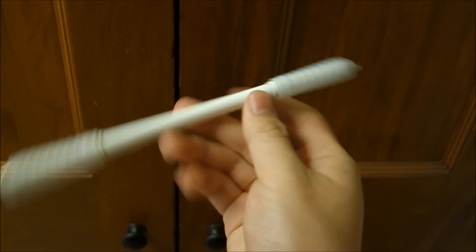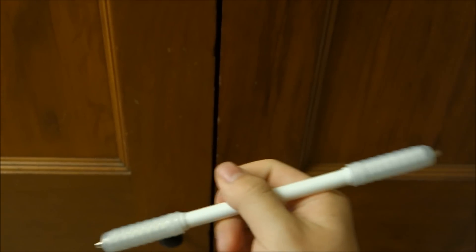Push it, let it spin. When you feel like you're ready to catch, just open up your hand, open up your index finger out and close it. And that's the thumb spin. If you have any questions, leave them in the comments and thanks for watching.